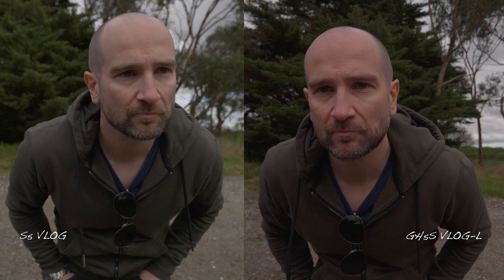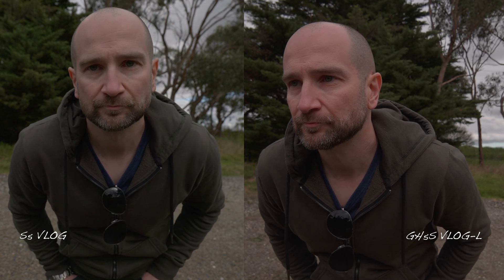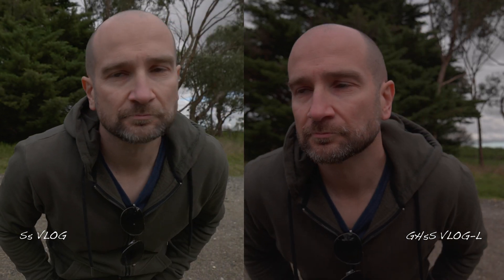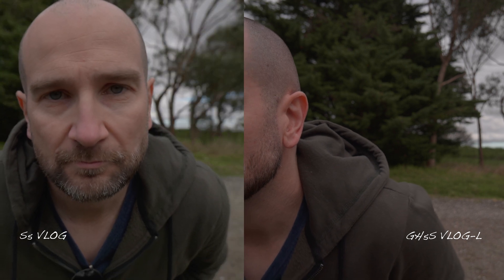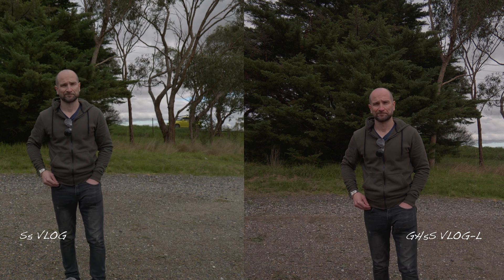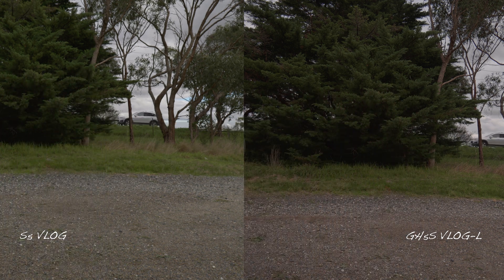In this first test, the GH5S actually outperformed the S5, which was pretty surprising — this was in V-Log and V-Log L. The downside with the stock settings is that background pulsing was very evident with the GH5S, whereas there was zero or very minimal background pulsing with the S5. So the S5 stock settings seem to be a little bit better than the GH5S when it came to background pulsing.